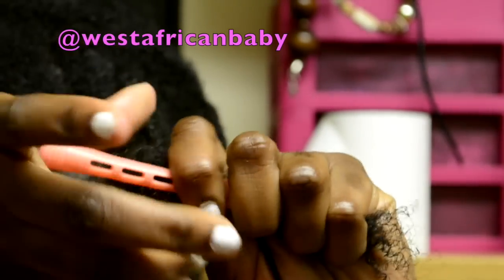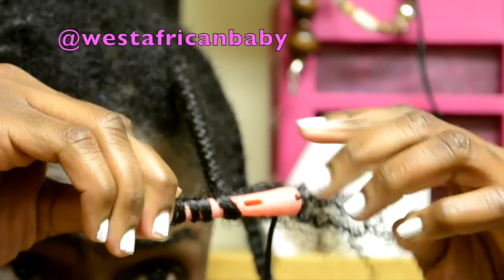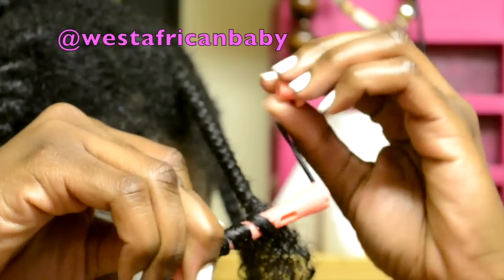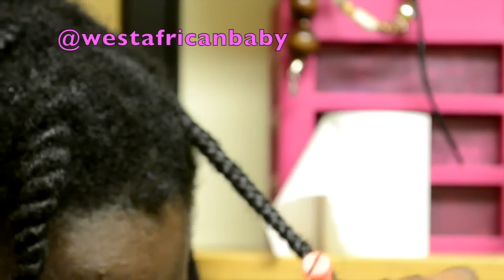Then I'm taking my perm rod and I'm going to wrap my hair round the rod with that motion. You can wrap your hair in any direction — it doesn't have to be a specific direction, it doesn't matter. Just make sure you wrap it round the rod.